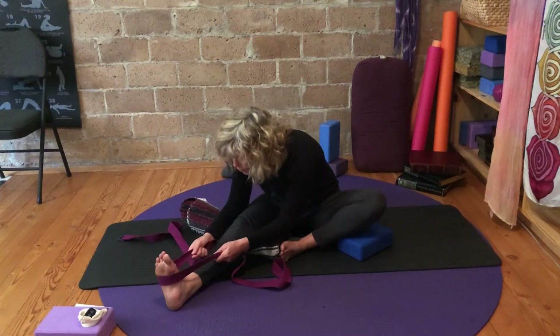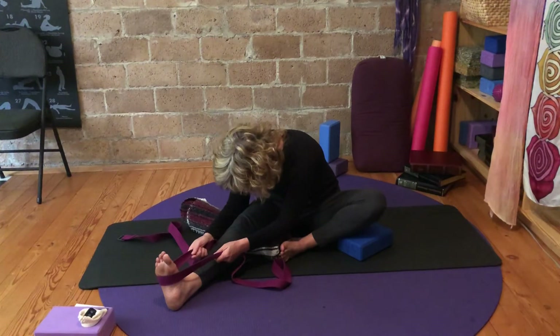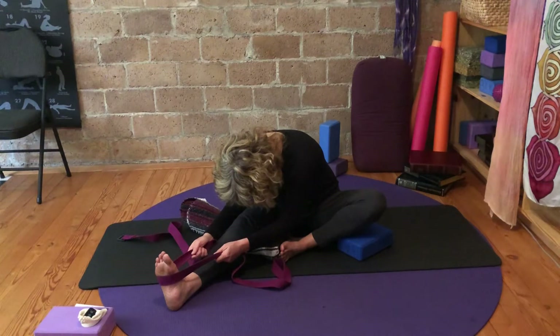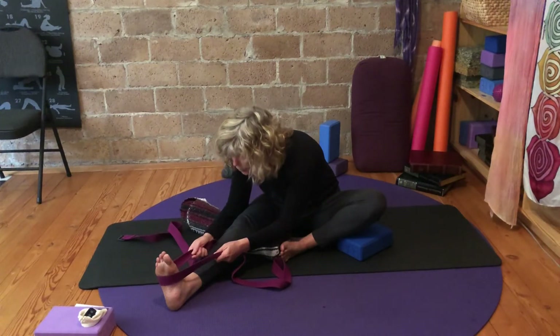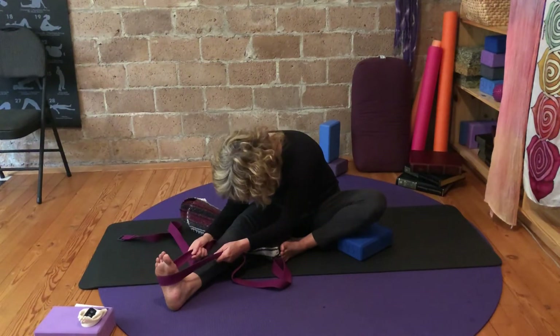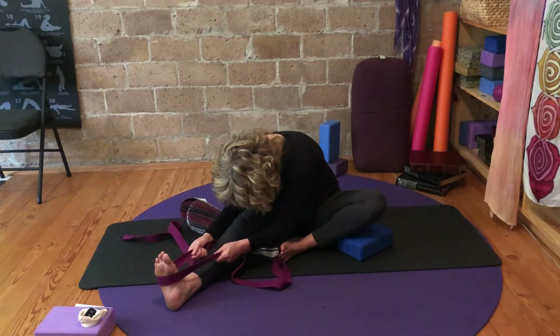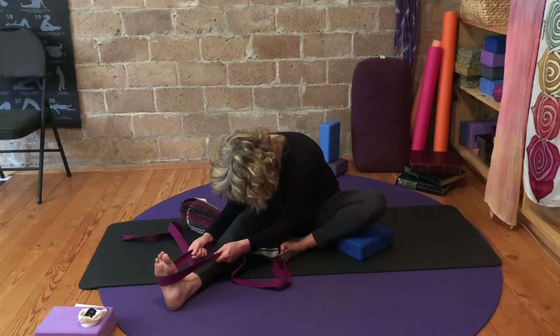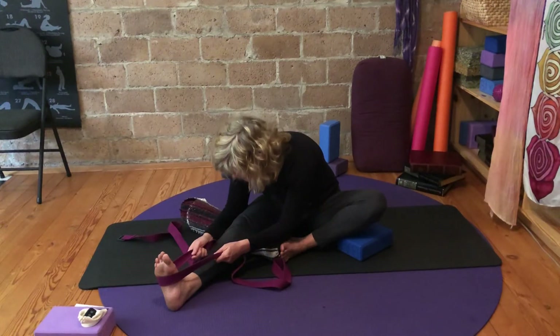With the eyes closed, you can point the nose to the knee, to the toes, and then back down and let it hang. Maybe two more times — to the knee, to the toes, and then all the way back. Feel what it's like to let it hang. Can you soften through the belly, the back of the shoulders, the muscles around the back of the pelvis? One more — draw that line to the toes and then all the way back.